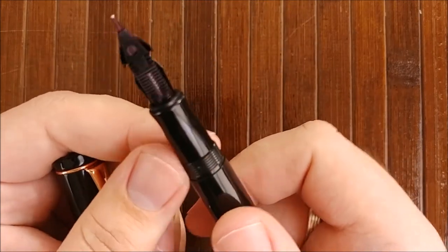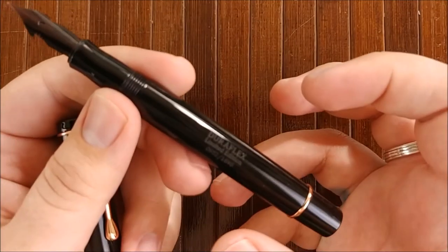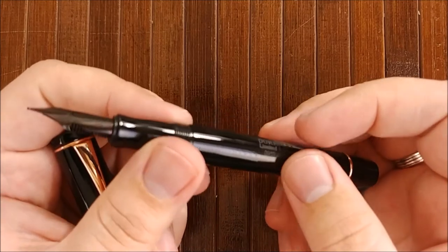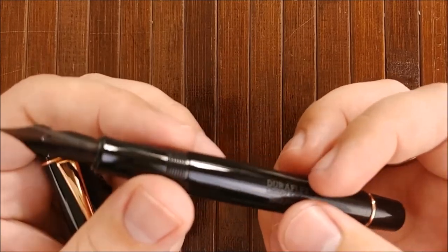Especially for a $60 pen — and there aren't many pens in this price range to begin with — but compared to your $30 or $40 pens, this feels very, very, very nice.